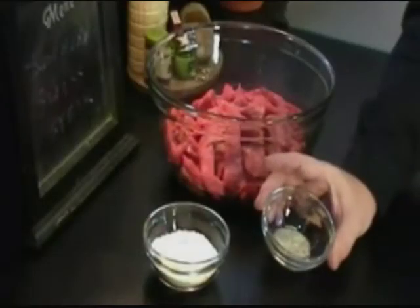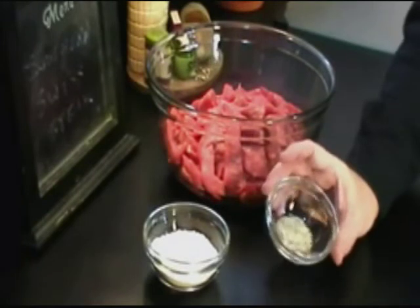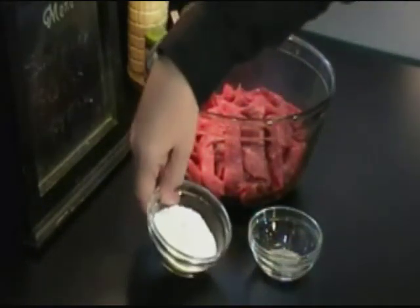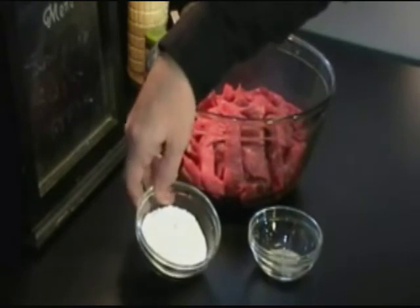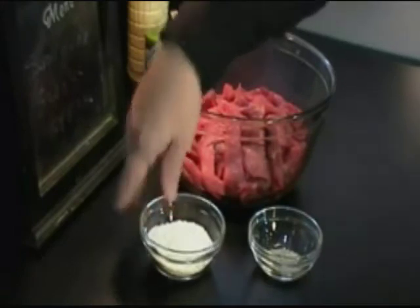We've got a mixture of a quarter teaspoon of pepper and a half teaspoon of salt — just mix those together. And to add to our coating that we're going to put on the meat, we have one-half cup of flour. Simple coating ingredients, ready for our round steak before it goes into the frying pan.